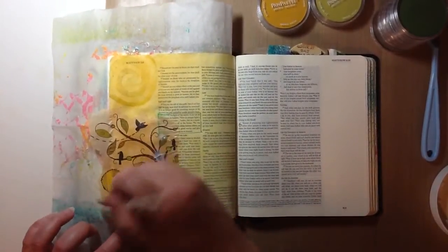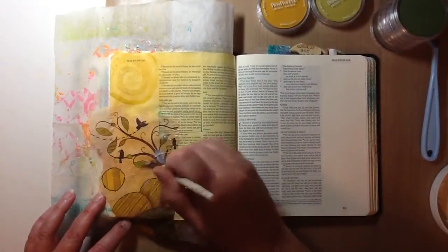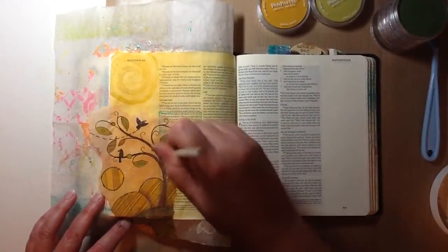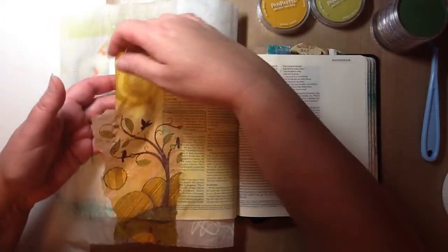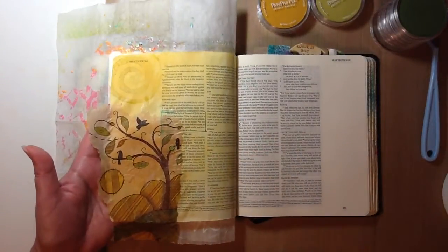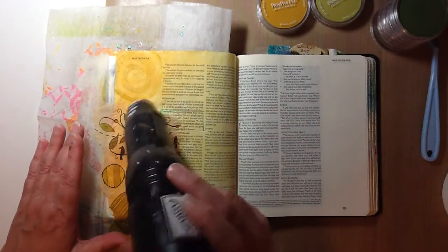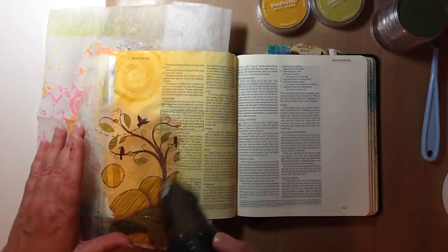I'm going to go ahead and finish putting this down. I like the way that looks. What I do when I use a napkin, or really even if I was collaging using paper, is take the edges of whatever it is I am collaging and tear it. I don't have my quieter heat tool over here, but I just want to give this a little pop with the heat tool just to get that real wetness off of there.